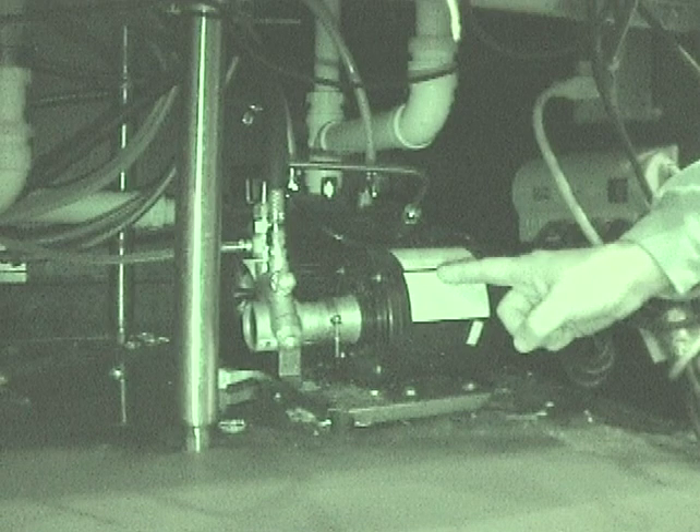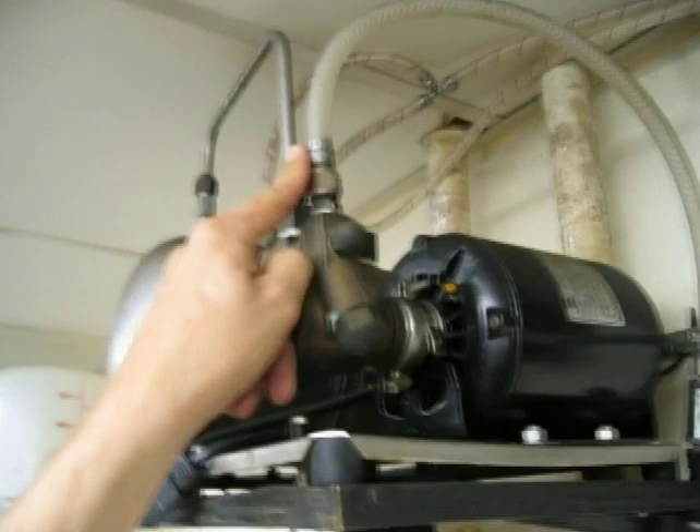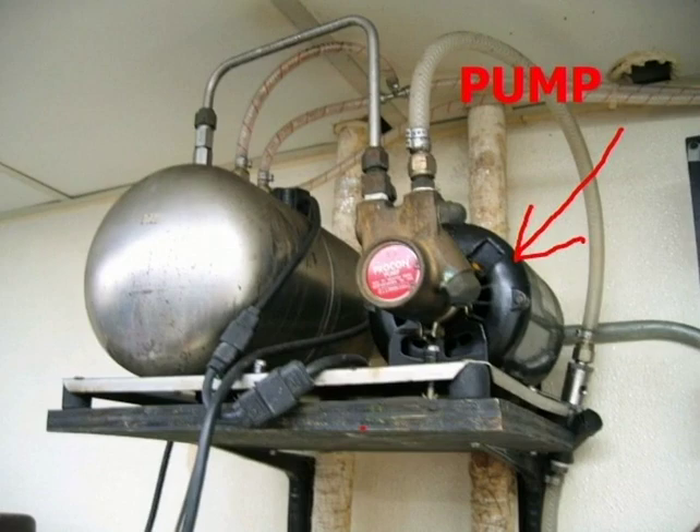Should you hear the carbonator constantly running, make certain the water is on at the inlet of the carbonator. If the pump is hot, the water is off or the pump is bad.